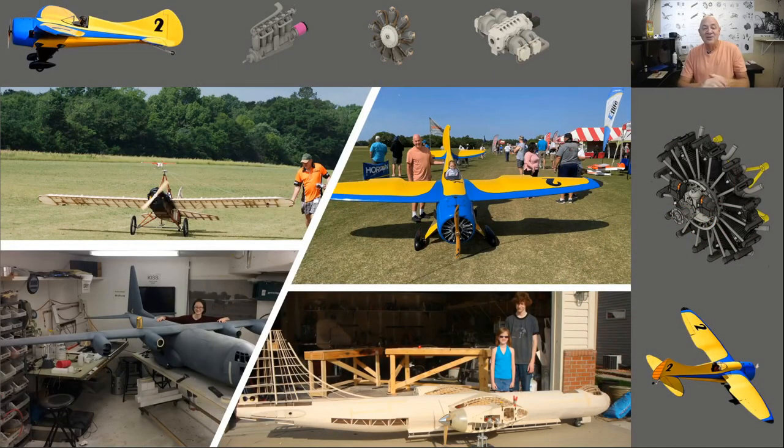Hey folks, welcome back. If you're new to my YouTube, welcome. If you're returning, I'm super happy you're here. Basically, I am obsessed with giant scale electric model aircraft and I try to only share my own experiences — not what I think other people have done or how things work. I want you to have success in model aviation.